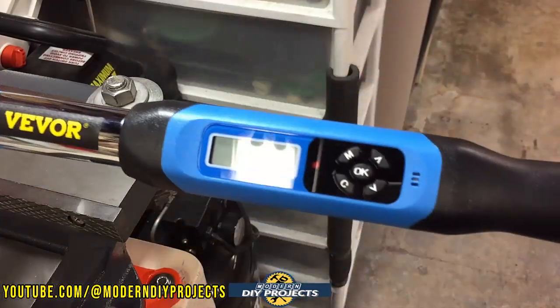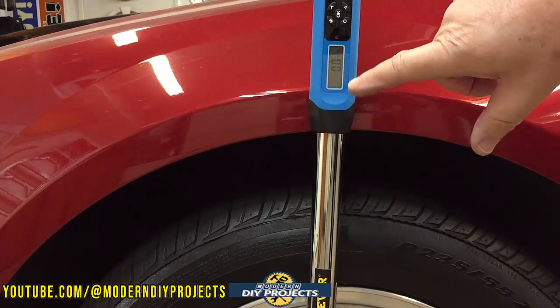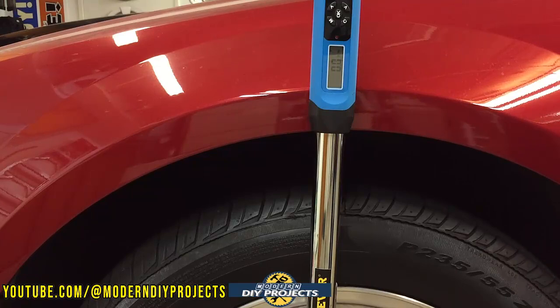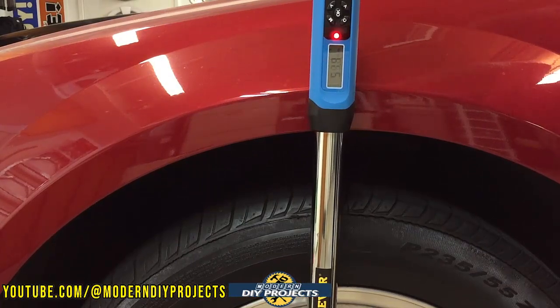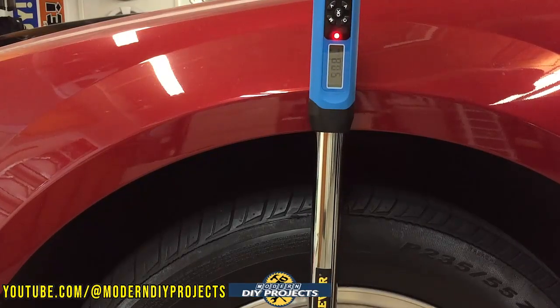Now let's test out the half-inch drive wrench. I set it to 50 foot-pounds for demonstration purposes — I don't want to go crazy on this thing. I loosened a lug nut on my tire and I'm going to tighten it up. The LED is right there and the buzzer is above it. There you go — 50 foot-pounds. Not bad. It gets the job done. You can go up to 250 foot-pounds with this wrench, but I'm just doing 50 for demonstration.